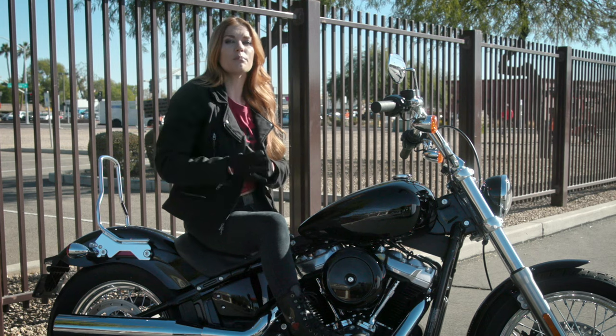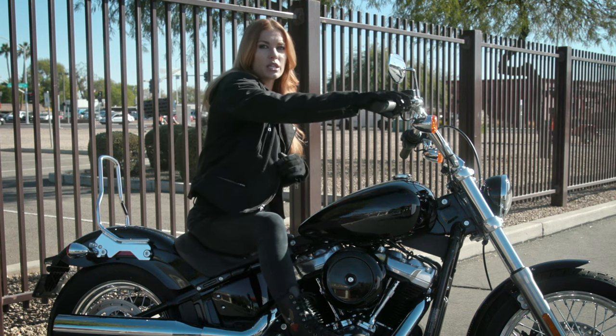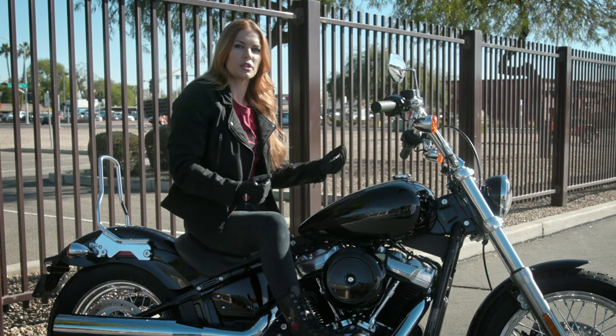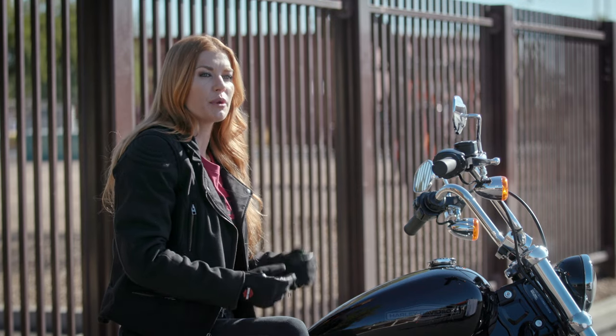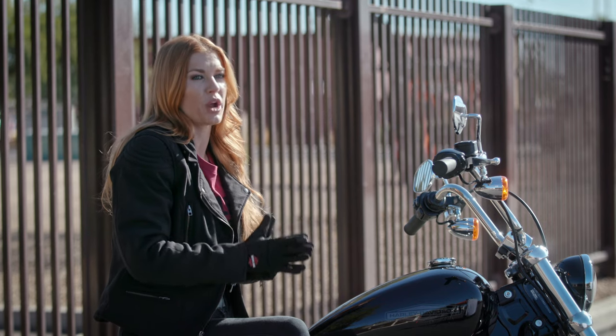Now if I was riding a bike equipped with ABS, I would squeeze the brake lever but I wouldn't need to release the lever, because the ABS system helps to match the available traction with the wheel speed. ABS equipped bikes will help with variations in available traction, but practicing good braking habits is fundamental to stopping quickly and should always be practiced at all times.